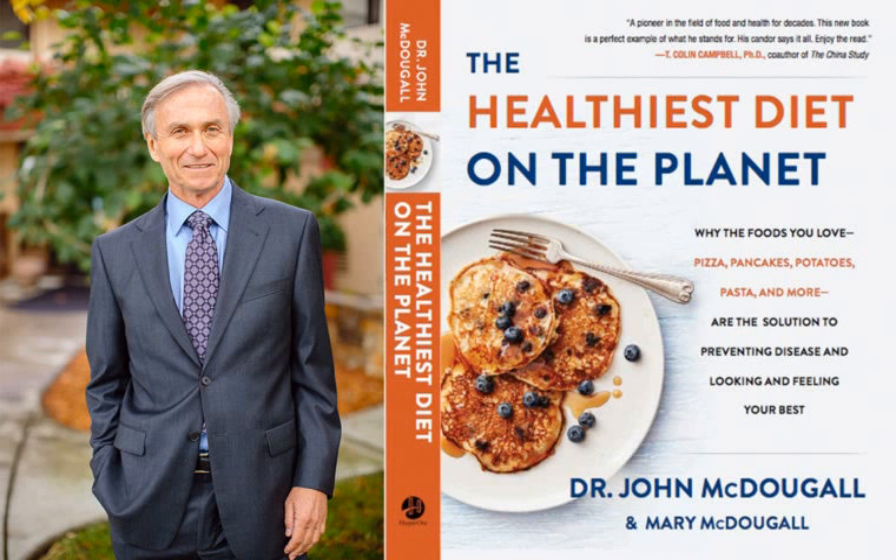Sautéing without oil is really very simple. The easiest thing, and the thing I use the most, is just a little bit of water. There are a lot of things you can use though: vegetable broth, a little white wine, oil-free salad dressings, soy sauce, or barbecue sauce.